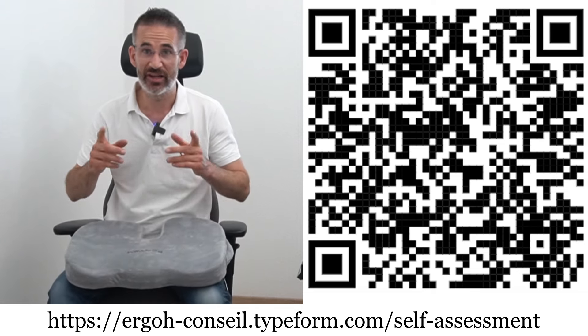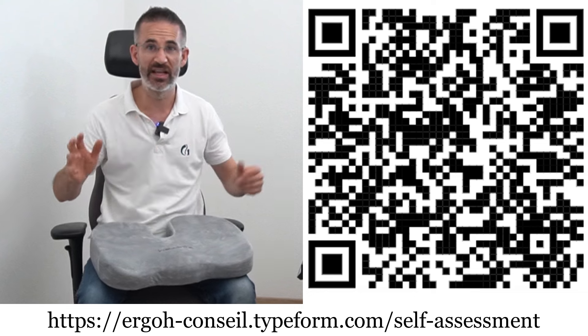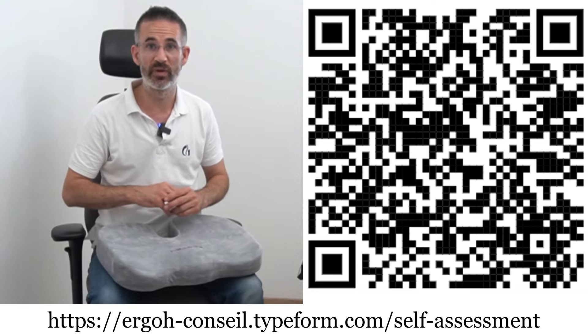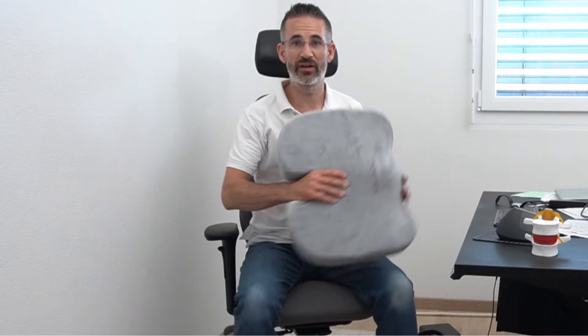But before we start, check out my new self-assessment for office workplaces, based on 11 questions. It's going to send you a customized report based on your answers. Check it out — it's free but it's worth a lot.